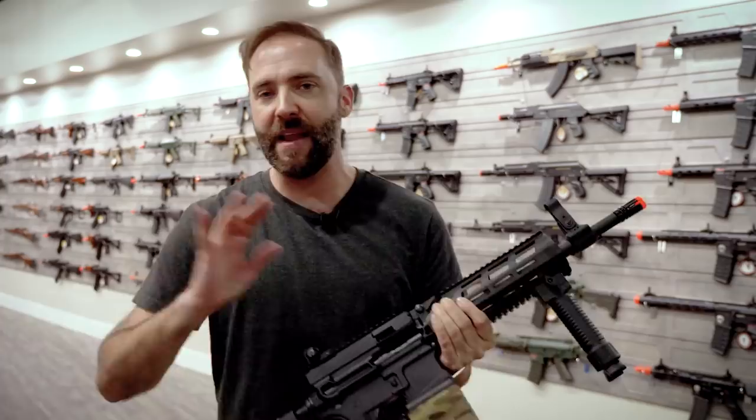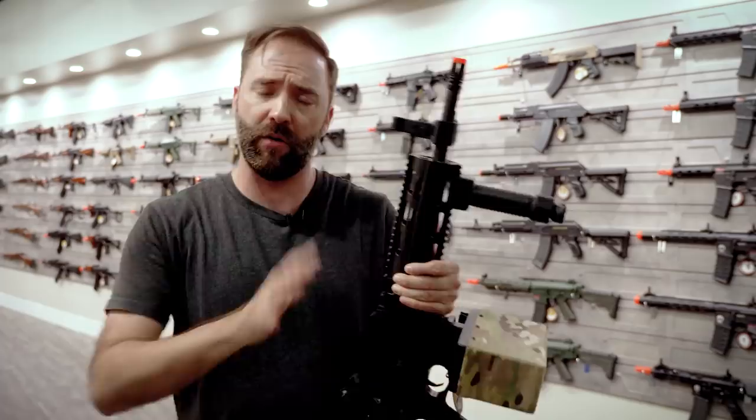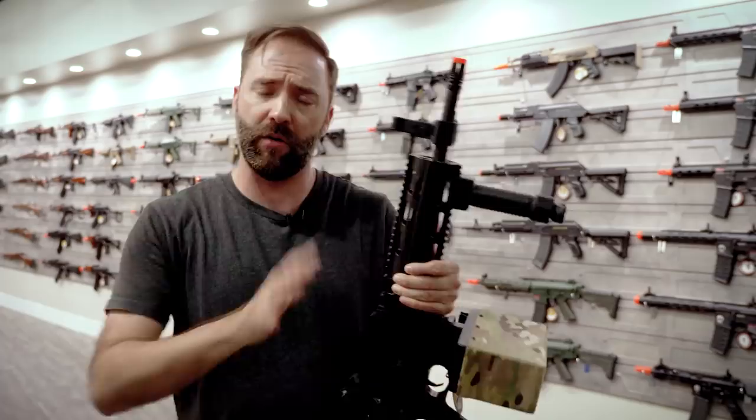The G&G CM16 LMG is available right now. Price it at your local dealer — depending on where you live in the US, you're looking at sub-$500 for the whole kit: box mag, bipod, and all that good stuff. If you want to check out or learn more about this product and other G&G products, there's a link in the description below. Thanks for watching, and until next time — go out, play some airsoft, have some fun, but no matter what you do, call your freaking hits.